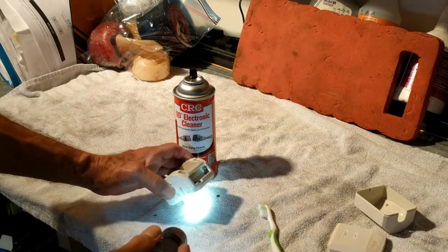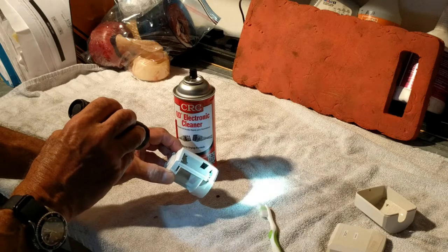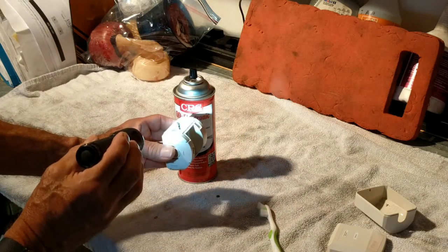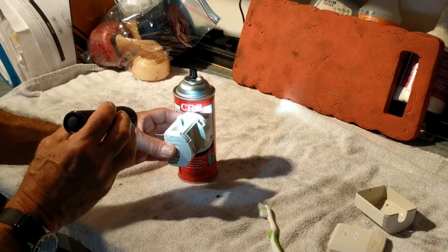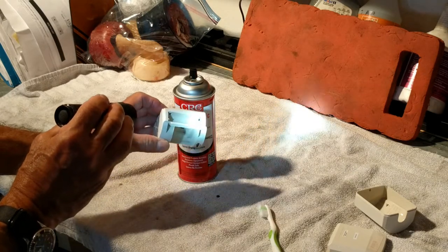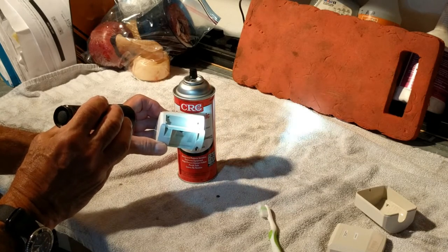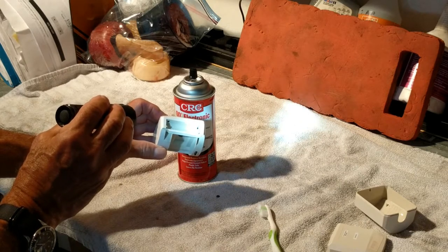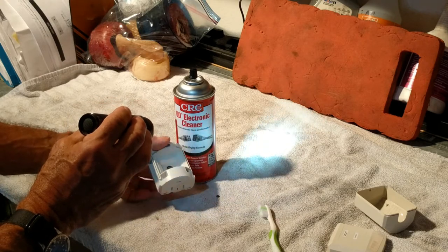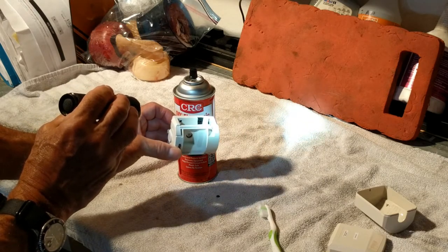So I took it apart and not only are the batteries low but they've also leaked and caused a problem. You see that bluish stuff? That's when a battery goes bad. These were Kirkland batteries, which are usually pretty good. Battery manufacturers say if they cause any damage because their battery leaked you can send it back, but they put a whole bunch of roadblocks in your way — ask for an original receipt and all that — so that never really works.